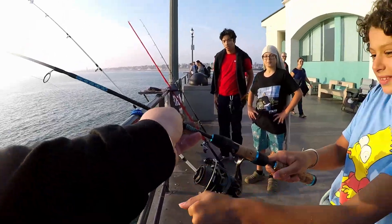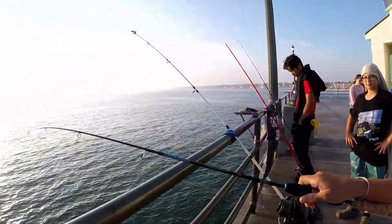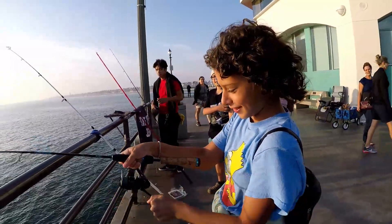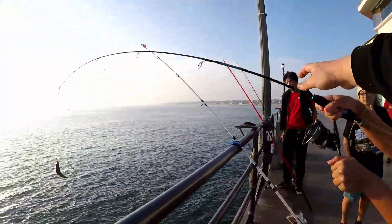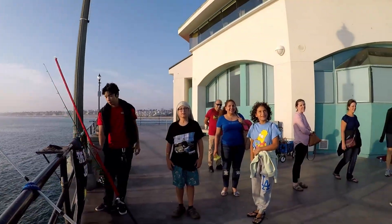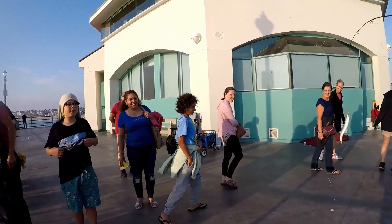Let me show you the booty — look at all the mackerel here. Put your hand around like that, there you go. Reel it up, reel it up — what's your name? Nice, bring it over. Oh, nice catch — there's your fish!